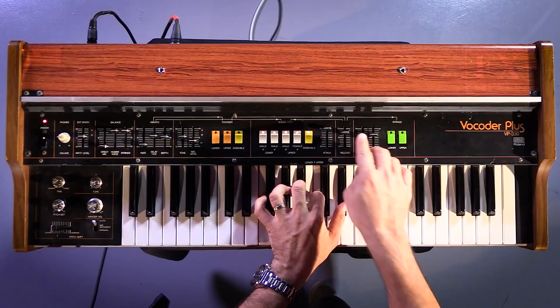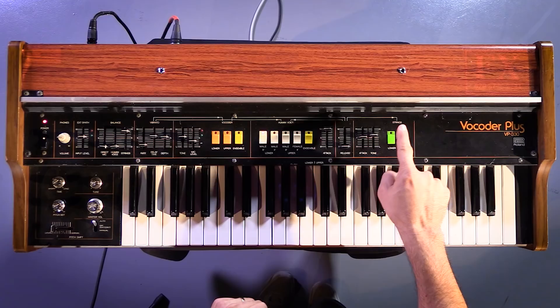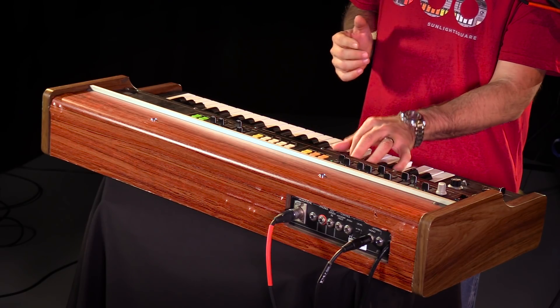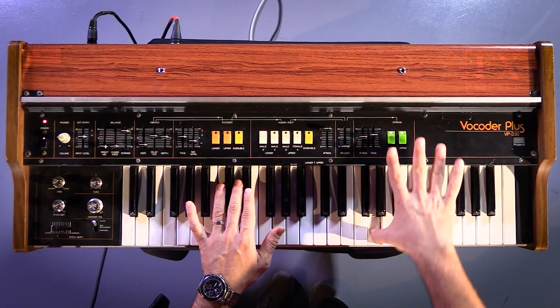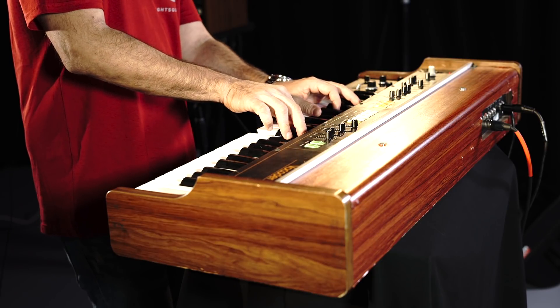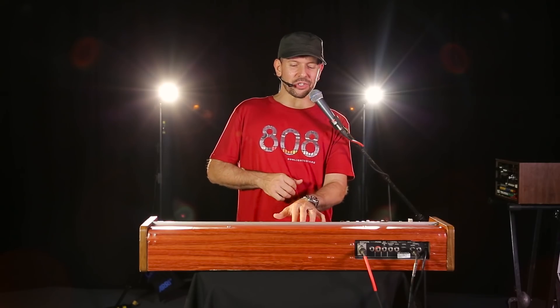This is pretty funky sounding. And you also have the release. That's pretty cool. And after this section, you have the string section with a lower register. And for the upper register, you get this section. The release works for that section as well.